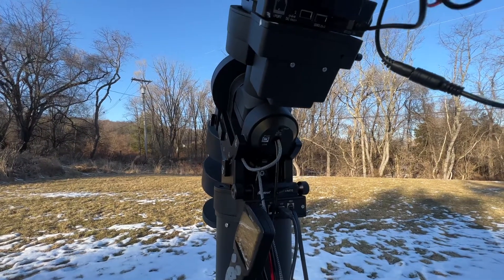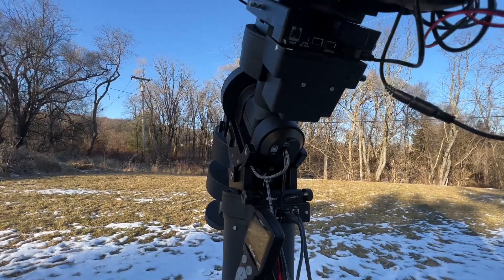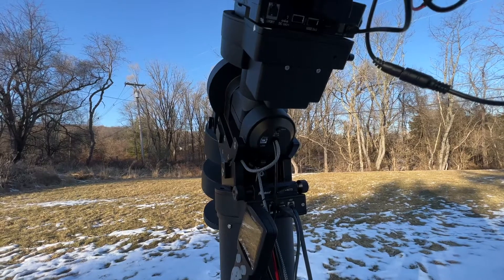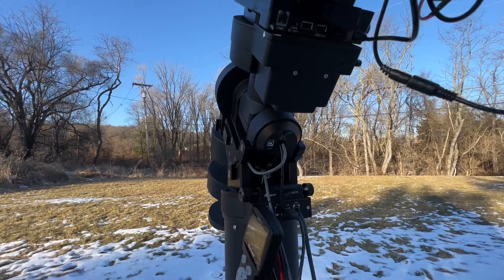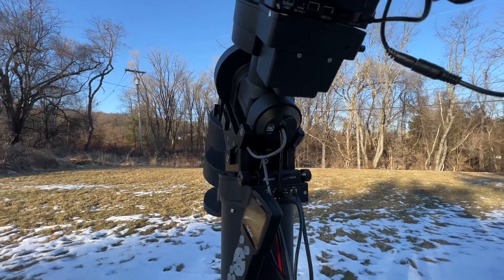So yeah, hopefully this helps. What I use to power my mount is a Pyramid power supply at 12 amps, and that's more than enough to do everything here. All right, later guys.